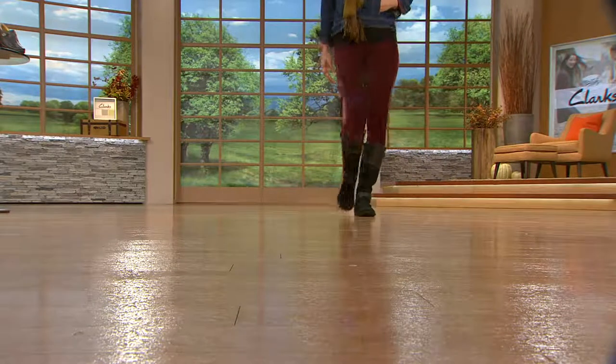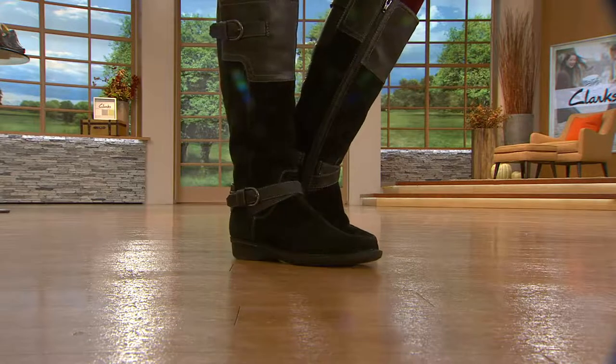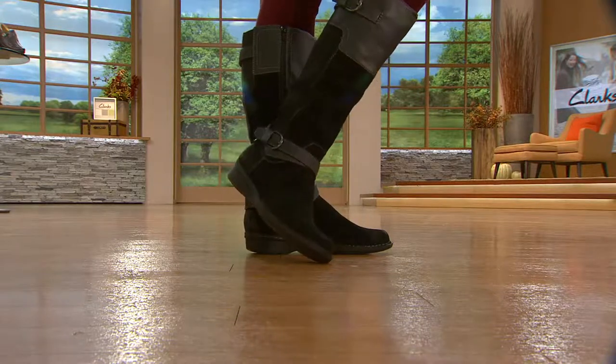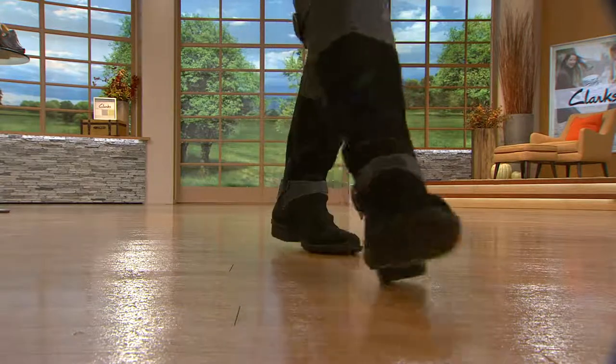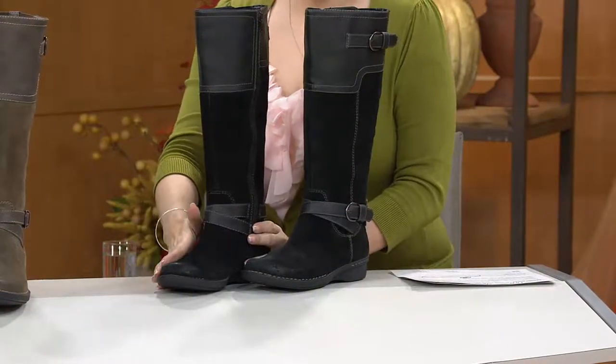I grew up on the West Coast and riding boots really weren't a big thing — that's more of an East Coast thing. On the West Coast, everyone wore like a furry suede type boot to look cool, not because it was cold, which was never very comfortable. But this to me screams New England collegiate — like I have a barn in Connecticut. It's got that very romantic kind of look and it screams expensive.